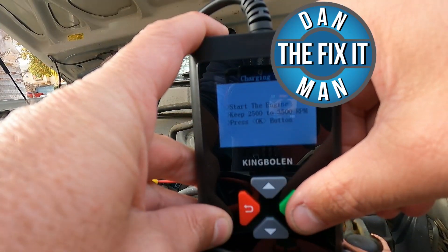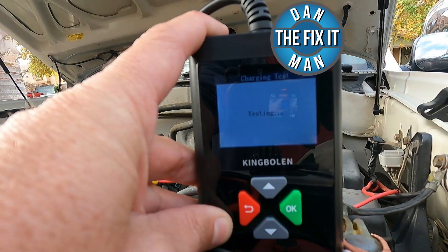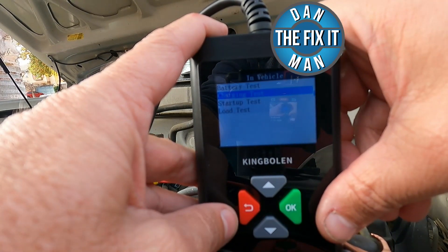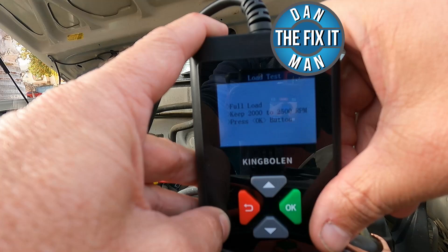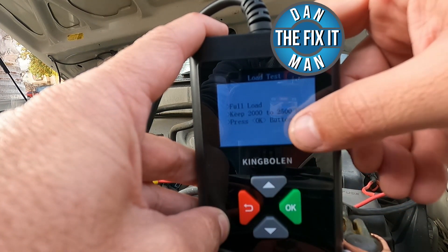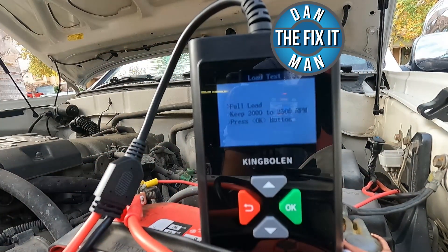I'm going to hit okay. I've got the engine right around 2,600 RPMs. Now I'm going to skip the startup test and go to the load test because I already have the truck running. Let's just hit okay. Now it says full load — keep between 2,000 and 2,500 RPM and then press okay. So I'm going to go in the truck and turn on the AC and the headlights and then hit okay. Now the RPMs are right around 2,400, which is within the range.